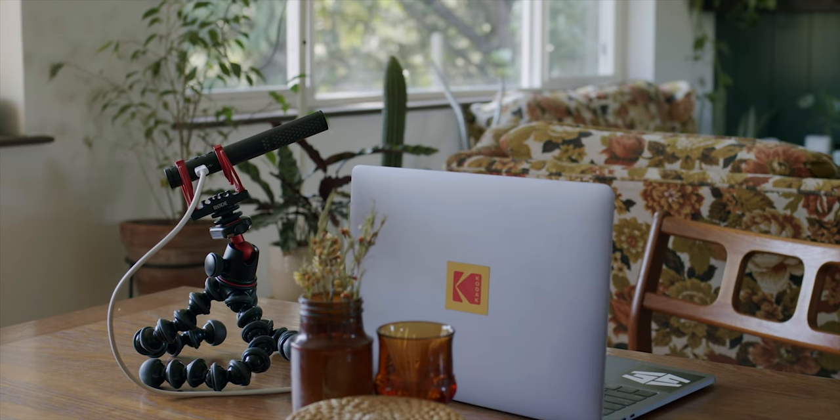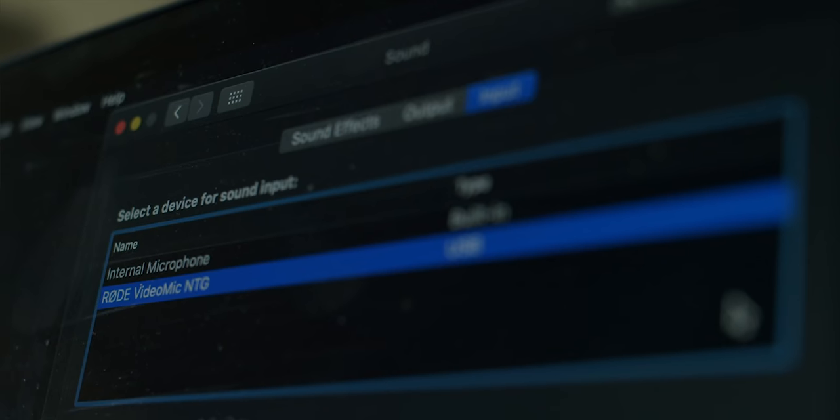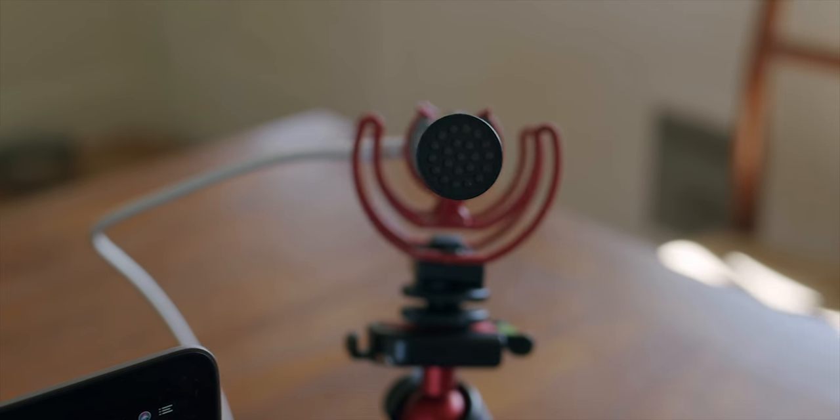That was the Rode Video Micro. Now let's talk about another option if you have a little more money to spend. Rode recently came out with the Rode VideoMic NTG. It's super versatile — you can plug it into your computer via USB-C, but you can also use it on your camera. So whether you're shooting a short film, documentary, or vlogs, you can do that. But you can also plug it into your computer to record yourself playing an instrument, a podcast, or any professional audio. With USB it recharges and lasts 30 hours.